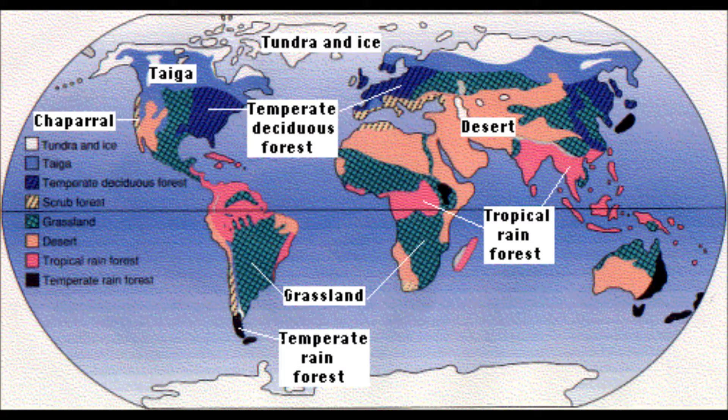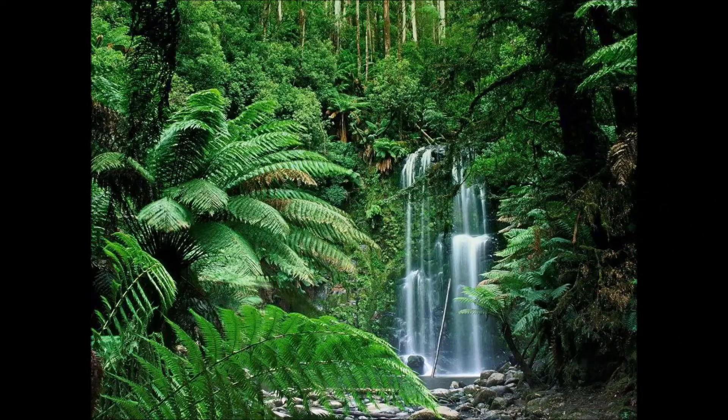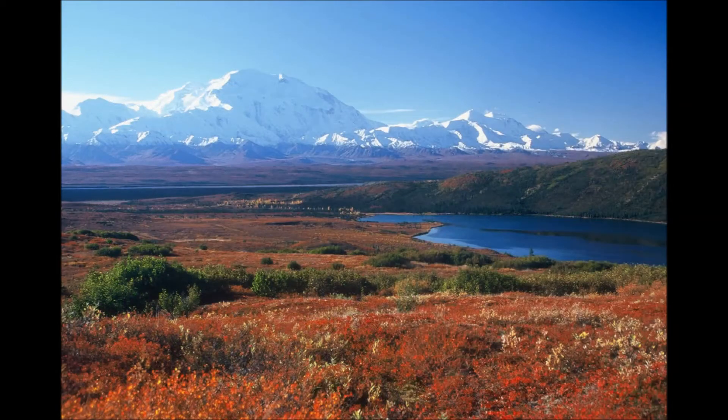During cycle two week one, one of our pieces of memory work is memorizing the seven types of biomes. Instead of traveling all over the world to see these seven types, how about building one in your very own home?